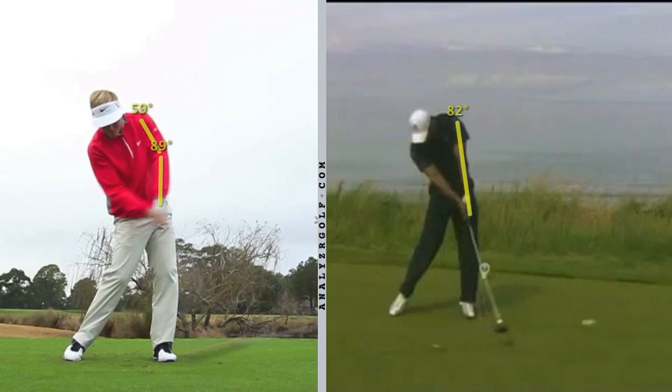The number one fundamental in golf is repeatability. There are two ways to accomplish something, and the one that is most repeatable is the most fundamentally sound. For Russell Henley, his most repeatable form has a little bit of a break in his left elbow, and therefore that is his solid fundamental golf swing.